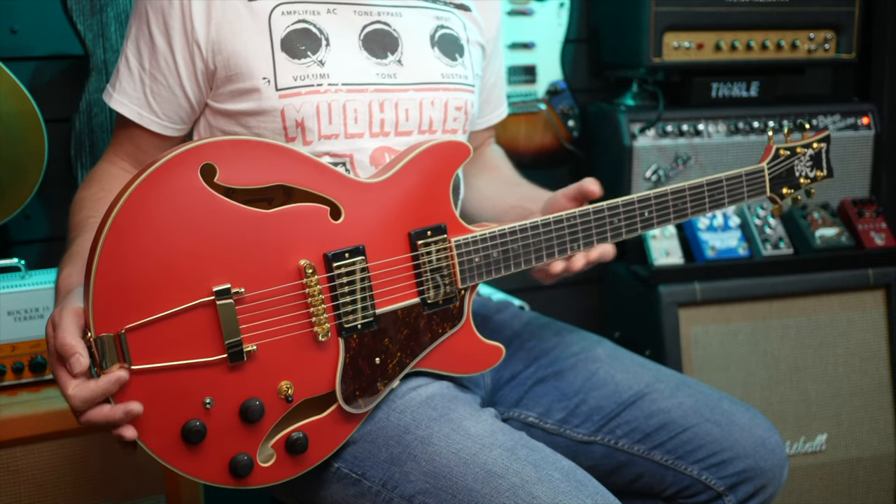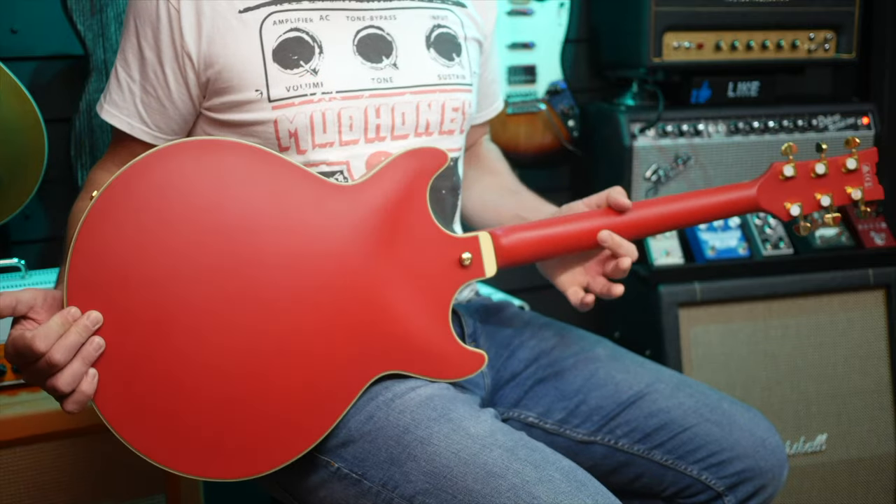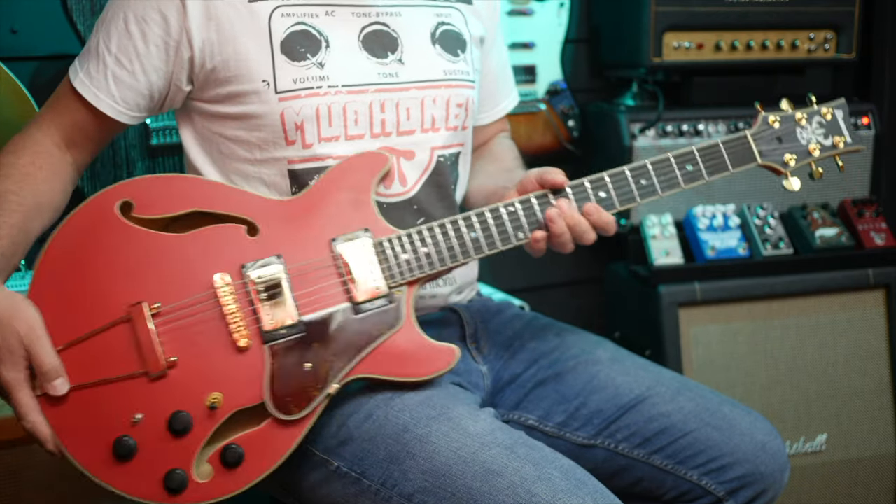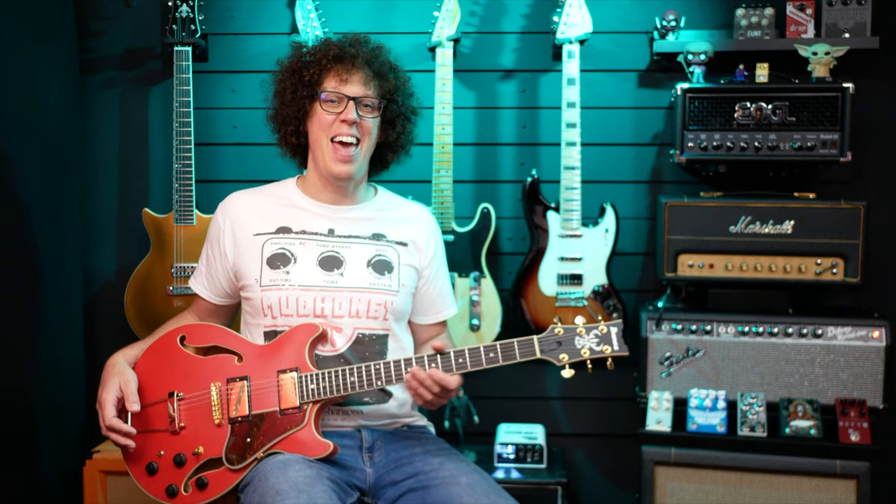You've seen the front, you've seen the F holes, now look at the back. Now look at the front again. Now look at the headstock. Yeah, I dig the look of this guitar heavily.